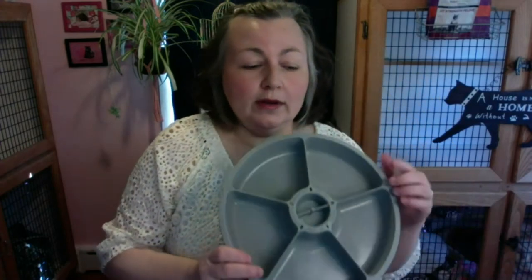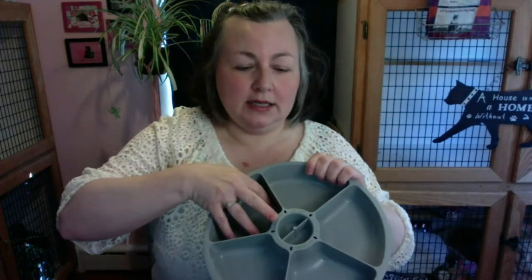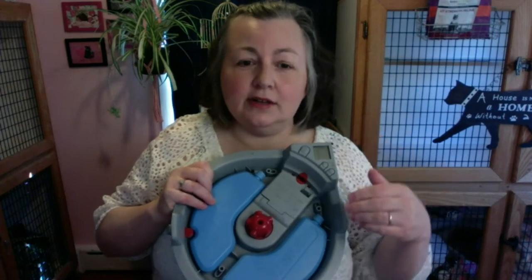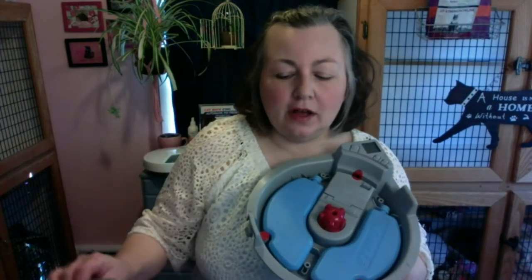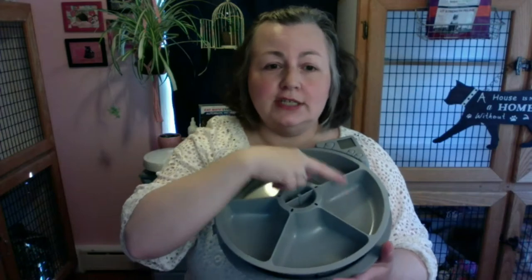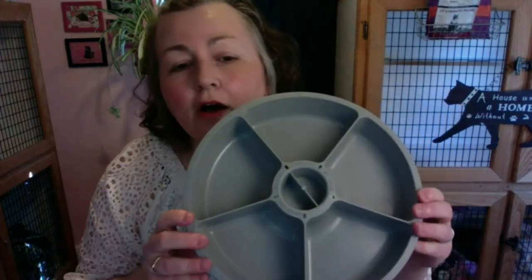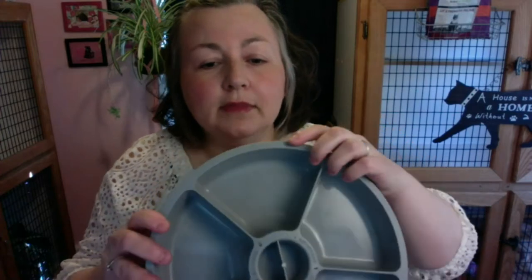The weird thing is that the feeder has what I call one extra slot, because you can schedule four times for it to open. So you're probably wondering, why are there five then? It also comes in a Cat Mate 300, which has three slots — two timed sections and one extra. All the little slots are numbered: three, two, one, and then zero.